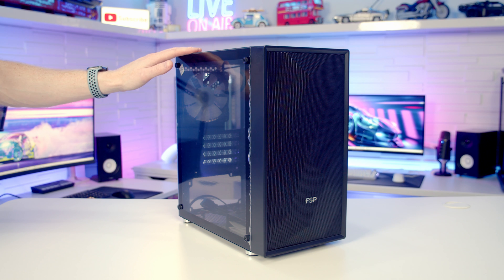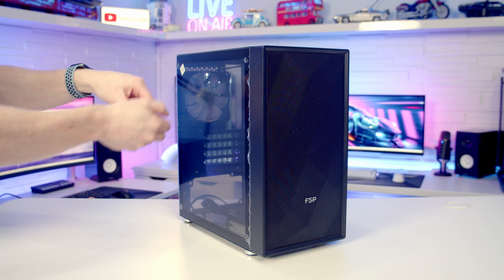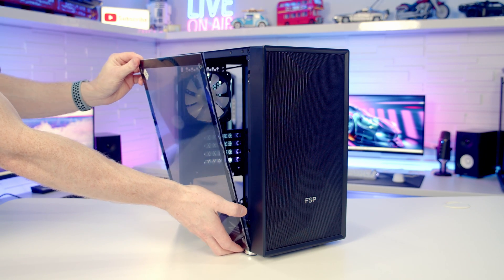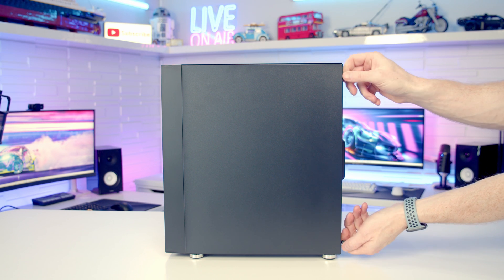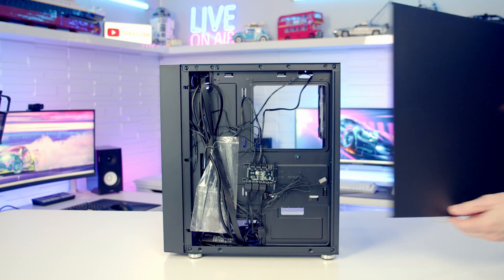I'm going to make a start by taking a detailed look at our case. To remove the tempered glass panel there are four thumb screws we need to loosen, and with the thumb screws removed the panel should be free — we can simply pull it out from the top and lift away. To remove the other side panel, there are two non-captive thumb screws at the back to remove, then we can pull the panel backwards and lift away.